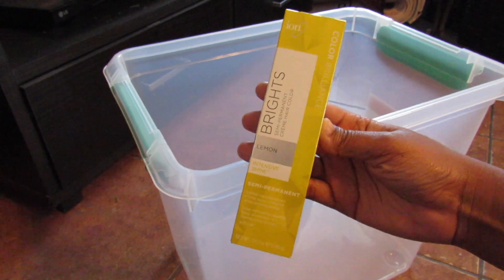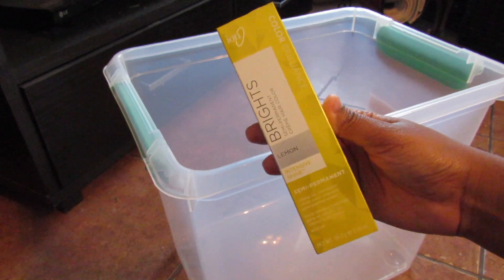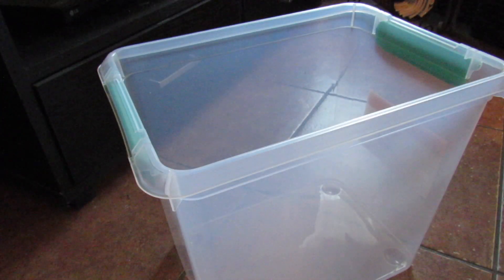I started off with a blonde wig from Vanlov — I'll leave it in the description box. This is a 12-inch wig in the color 613, and I used the Ion Brights color in Lemon to start off.